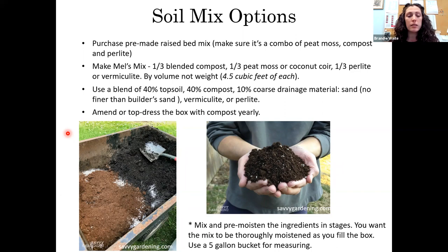You'll want to amend and top-dress your raised bed every year with compost. When mixing your own ingredients, a good method is to use a five-gallon bucket: mix one bucket each of compost, peat moss, and perlite in a wheelbarrow or on a tarp, get it mixed and moistened, then add it to the bed. Mix and moisten as you add it — you want the soil thoroughly moist when the bed is full. It's really hard to get peat moss to absorb moisture if you put it all in dry.